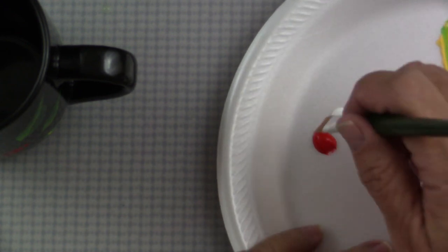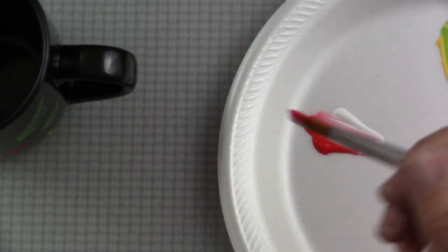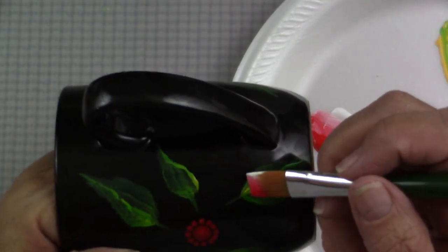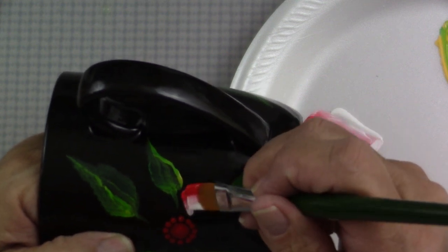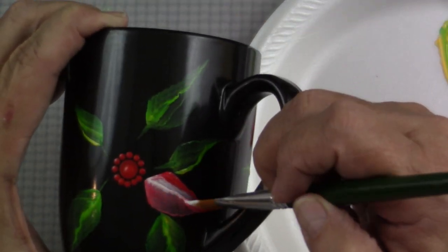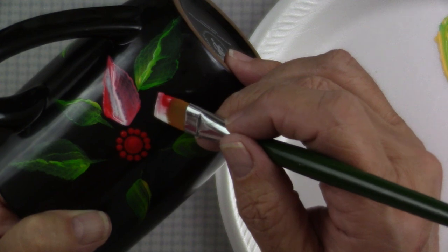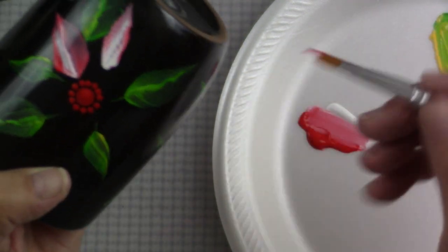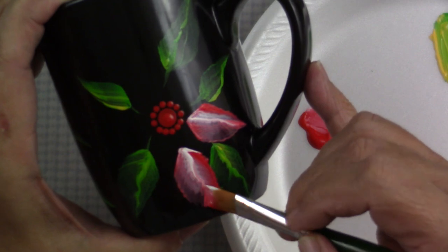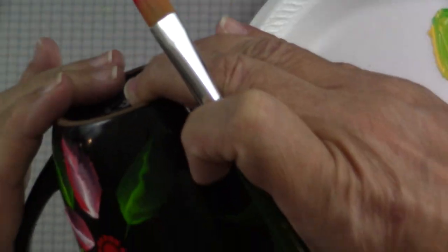Now I'm going to go in with True Red and White. I'll clean my brush off and make sure I've taken all the excess water out. I'll load it the same way — White on one corner and Red on the other — so I get a nice gradation from white to red and a little pink center. I'm facing my brush so the White is toward the center, and I'm just going to start to fill in around those leaves. Sometimes I'll go over a leaf and that's okay — picking up a little green just gives another depth of color.